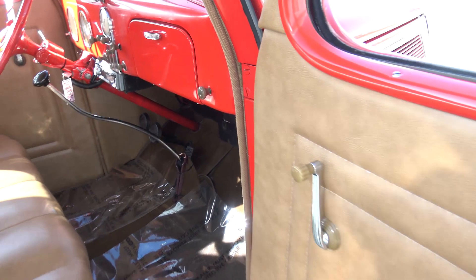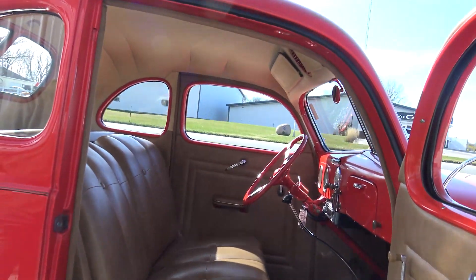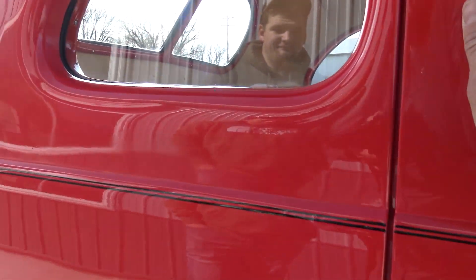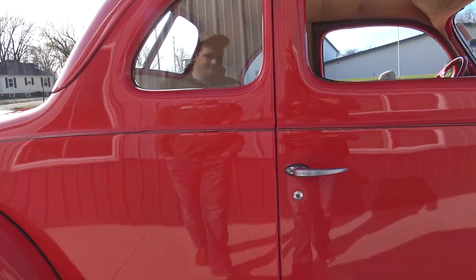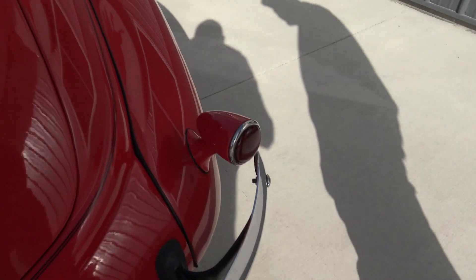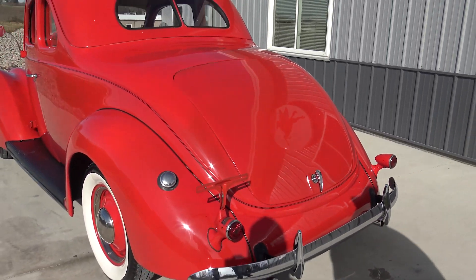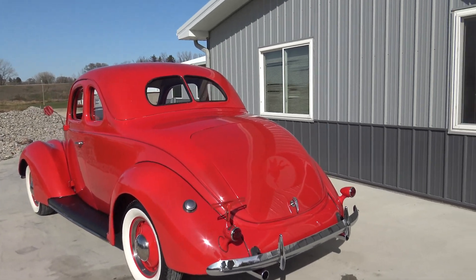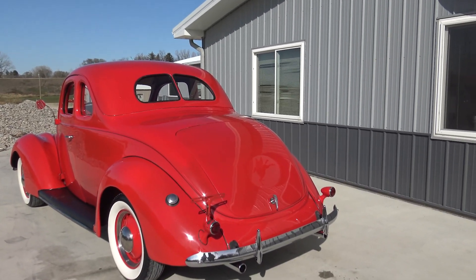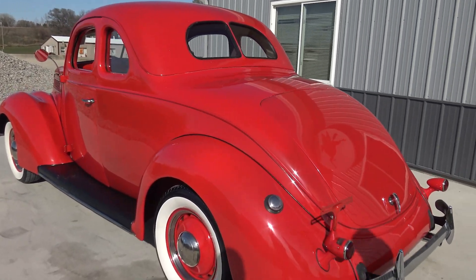It does have a remote with the CD player as well. Very very nice interior. This car is one you can just jump right in and enjoy right now — gorgeous, couldn't pick a better color. The dual exhaust sounds nice. Like I said, you can't get it to idle and run much better. No, you really can't — sounds fantastic, it's ready to go out and drive.